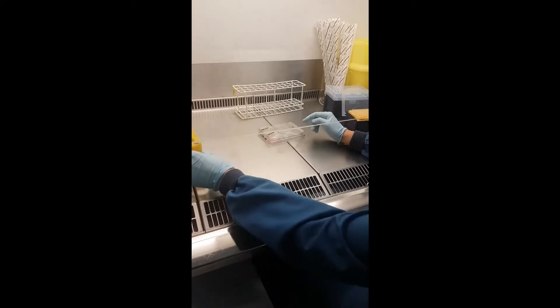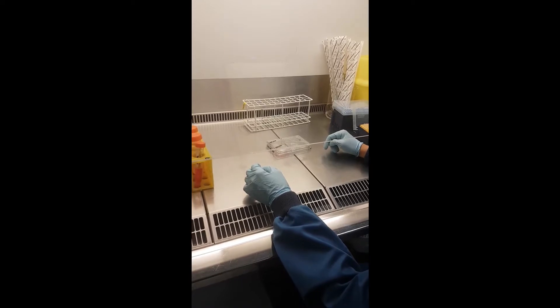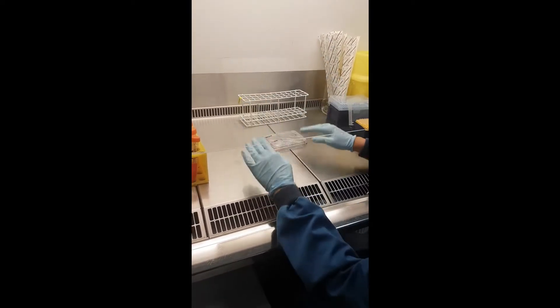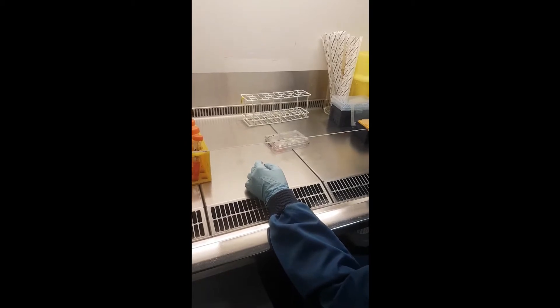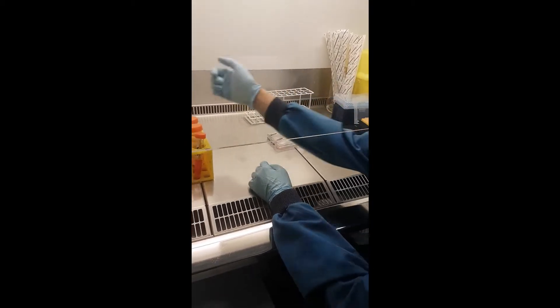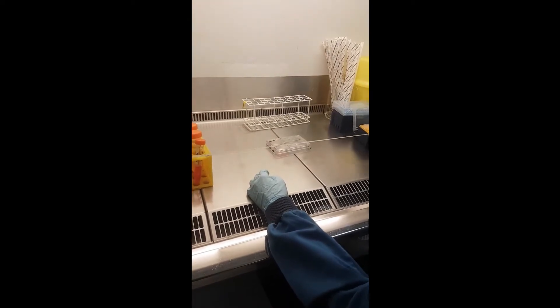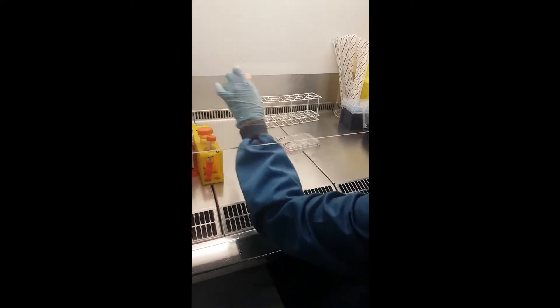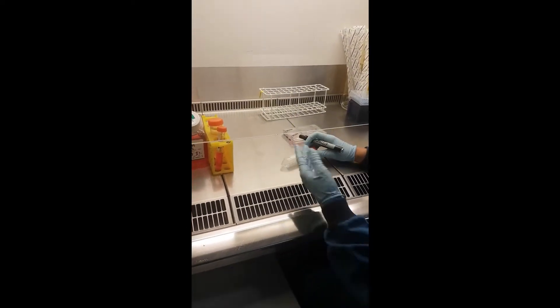Prevent blocking the airflow that goes like this — that's why we keep all the glasses at this side and the boxes at this side. You also want to prevent a lot of movement because it disturbs the airflow. Don't put all your pipettes there; put the boxes you need on this side to prevent too much movement in the airflow.